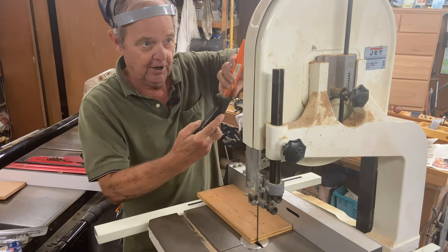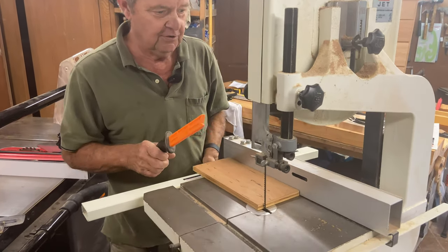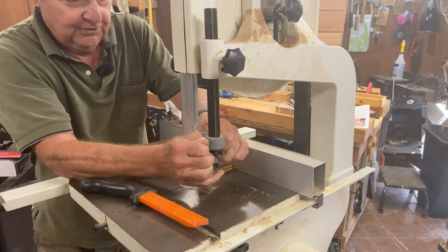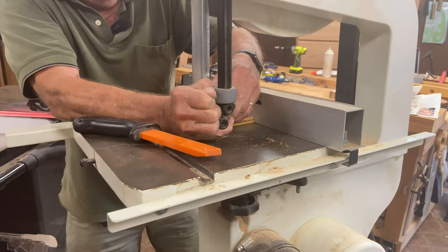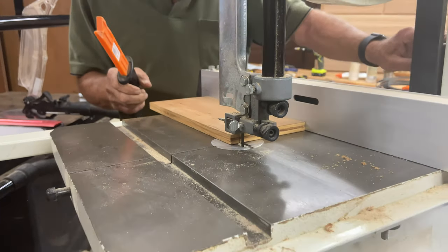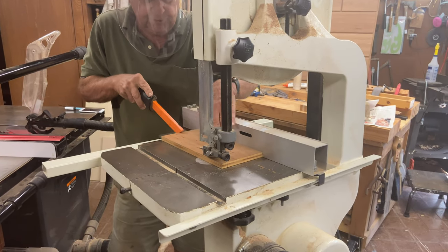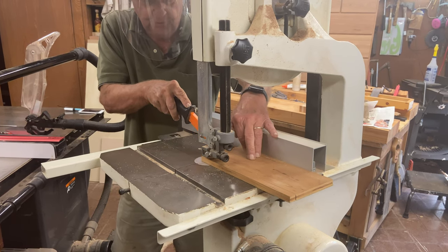We need our protection. I use a push stick like this — it has a rare earth magnet on it that sticks to the cabinet, so it's right there if you need it. So we cinch down the fence, turn on our dust removal equipment, then position the guard so that it's just a little above the wood. And then, using a push stick rather than my fingers, I push the wood through to do a rip cut.